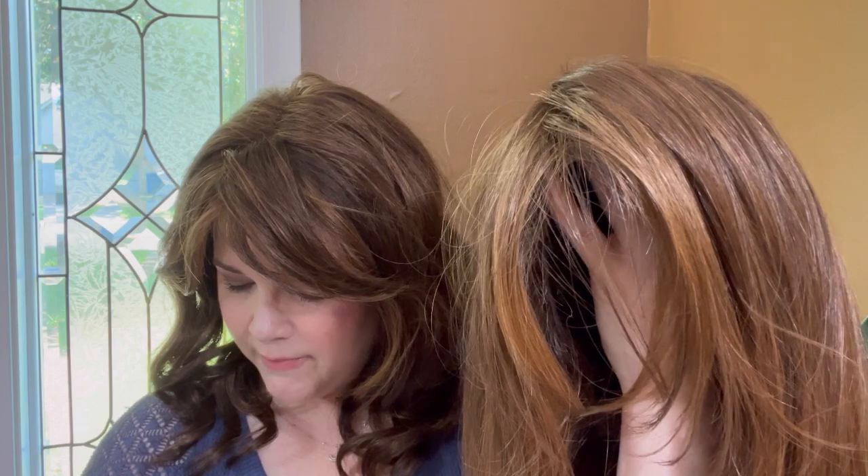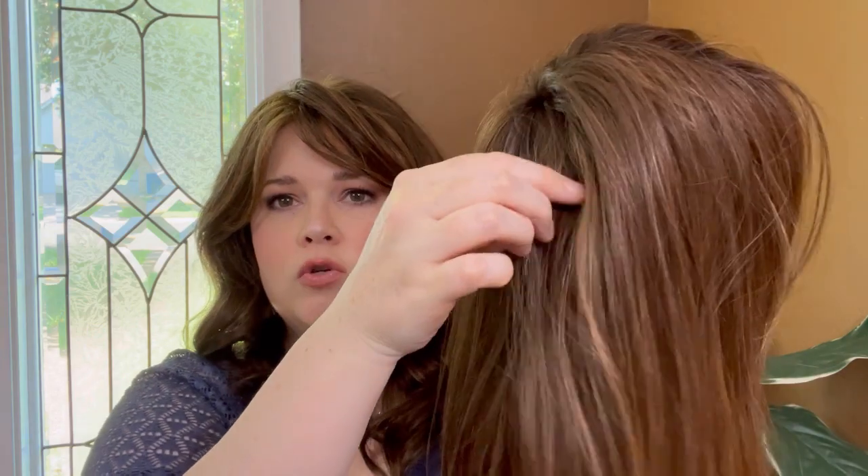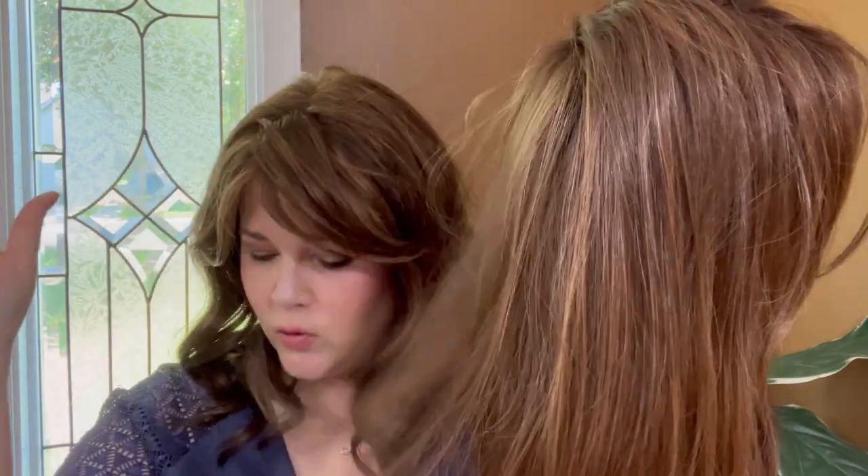Let's look at the measurements. The front is six inches, so it looks like it has maybe a little bit of a bang — we'll see more once I put it on. The crown is 12 and a half inches. The sides are 9 inches. Let me go ahead and take this off — I'm currently wearing Alexis by Jon Renau in color 6F27. I'm going to take this off and put Luna on.